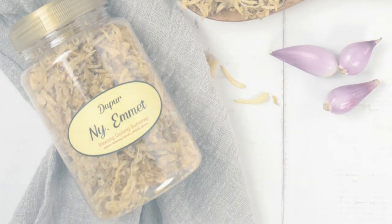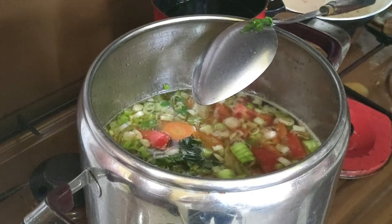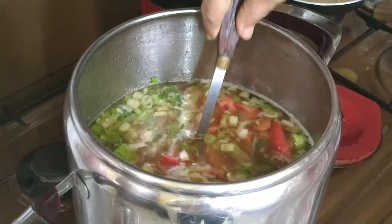Terakhir, masukkan tomat dan daun bawang yang sudah kita siapkan tadi. Tomat dan daun bawang ini masukkan belakangan ya, supaya ia tidak terlalu matang dan layu saat sop kita sajikan nantinya.